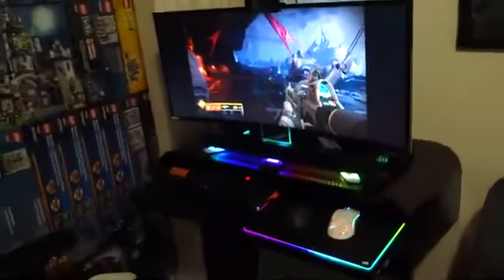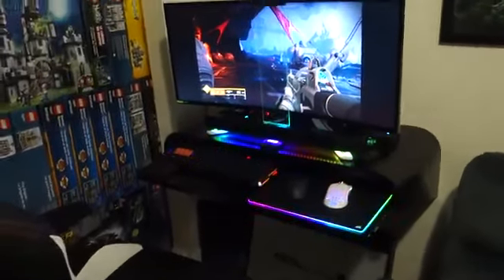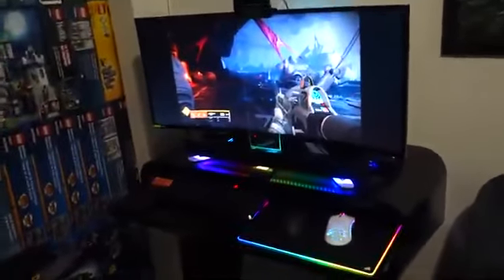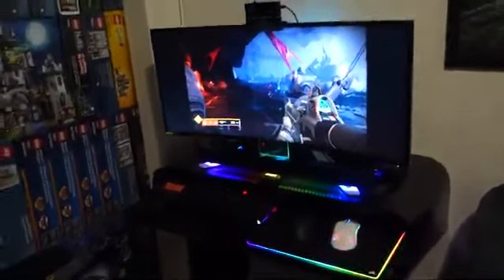But yeah, this is it. I just wanted to show you all my current gaming setup. Hope you like the video — hit the like button if you liked it and subscribe to my channel. Thanks for watching.